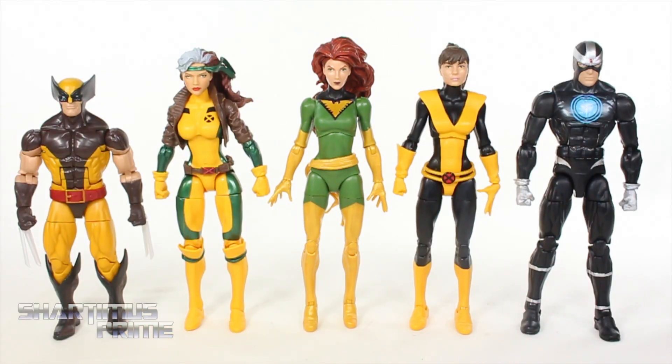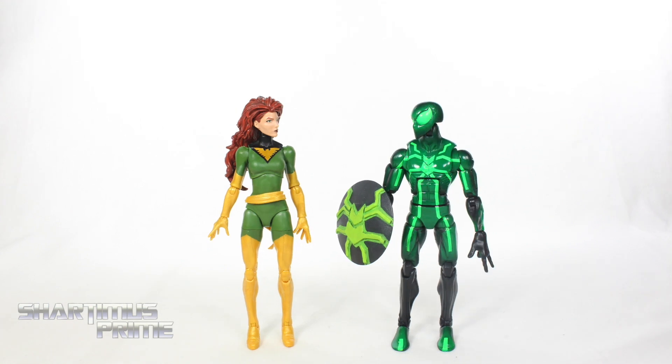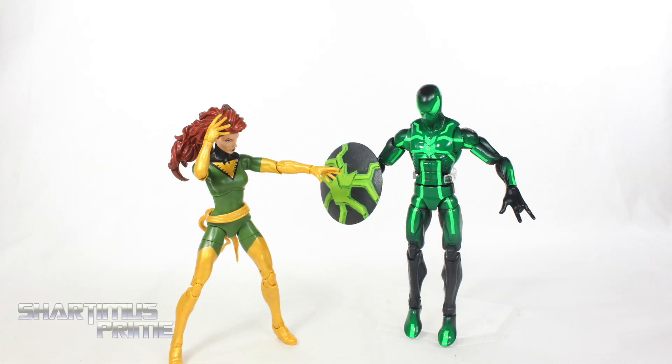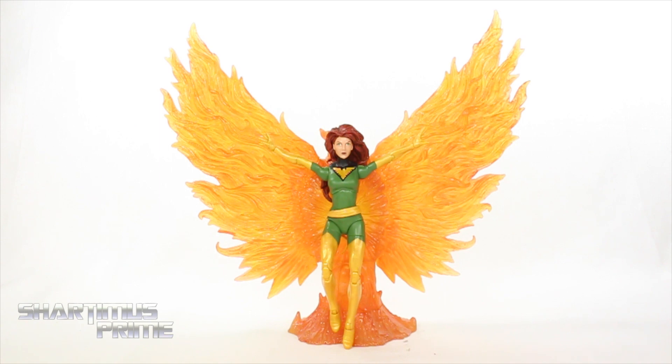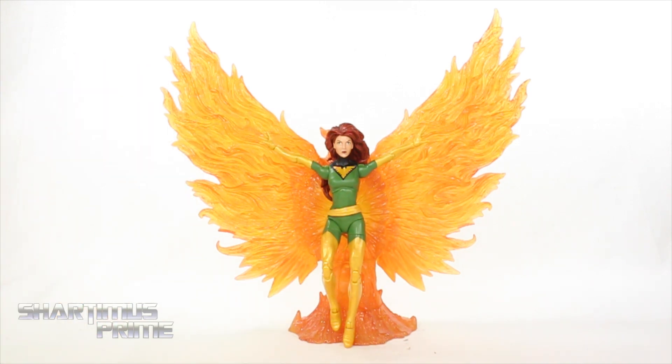Here's Phoenix next to the other figures from the wave that I've already reviewed — you can see we get a good amount of female characters in this wave, very cool. Here's Phoenix next to the Marvel Legends Jean Grey. Then here's the Phoenix with the Marvel Select Phoenix base, and I think that looks really cool — if you want to see how this looks with the Marvel Legends Phoenix base, stay tuned, I'll have a photo up in the slideshow at the end of this review. I kind of like this figure — not a bad figure. Can't say I'm stoked about it, but it's okay. It's an okay Phoenix. Let me know what you guys think in the comments below.